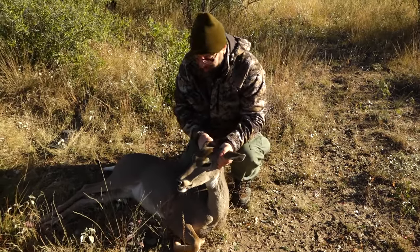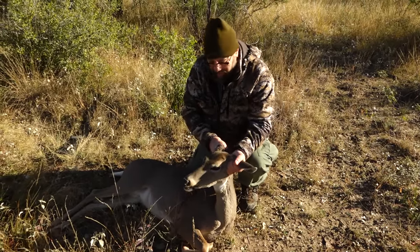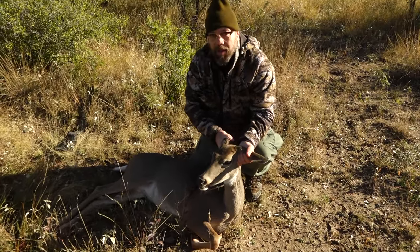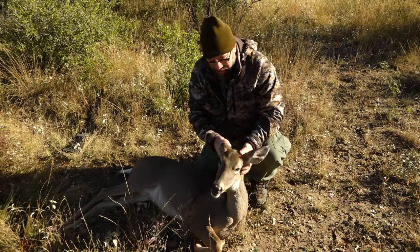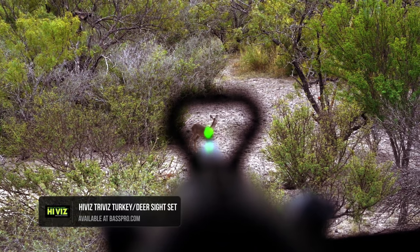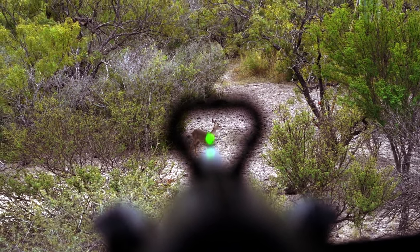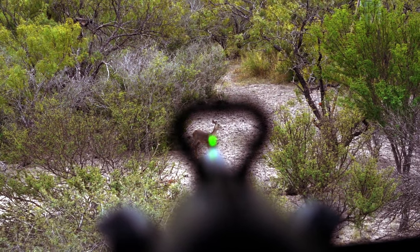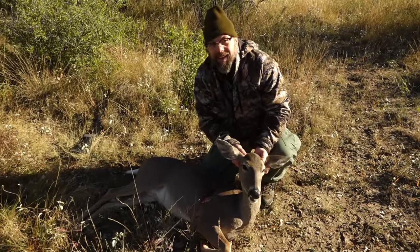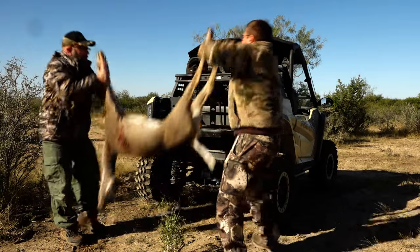Shotguns, it's just such a workhorse. A shotgun can do everything. With a slug inside of 75 yards, you can't get much better than that, and they sure are fun to hunt with at close range, especially with open sights. What that Tri-Viz drives is you can really see — doesn't obstruct the target, you can see around it. You've got a really good field of view, you can see above and below your sight picture, see exactly where you're aiming. Made a great shot. That's a nice, good-sized doe.